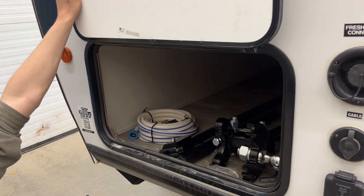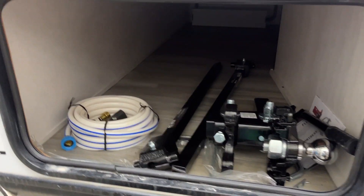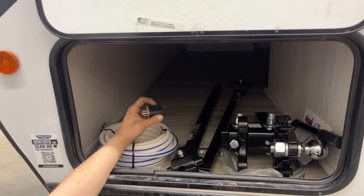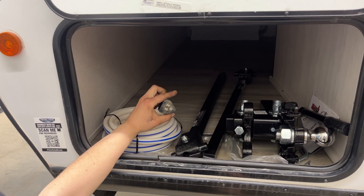Into your storage compartment here. Inside, you'll see that the customers opted to go with the weight distribution hitch, so we've got that stored in here for them, as well as your water hose. Inside that water hose is the park adapter — 30-amp cord into there, 15-amp to a standard outlet.